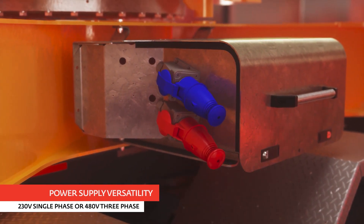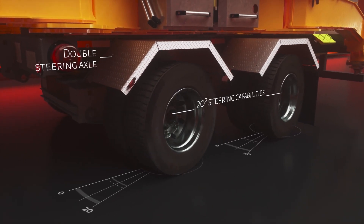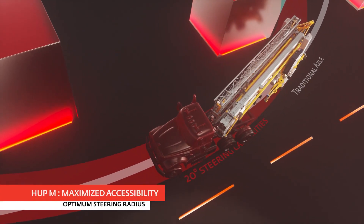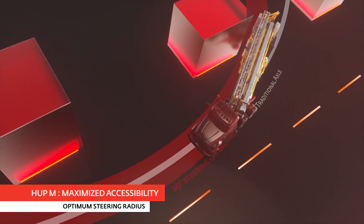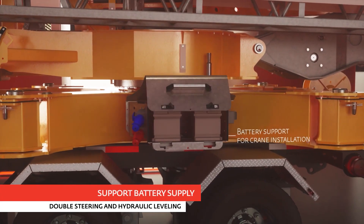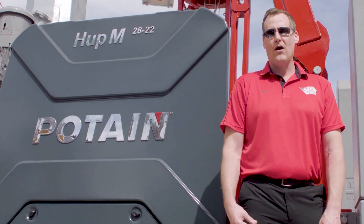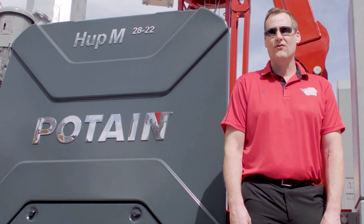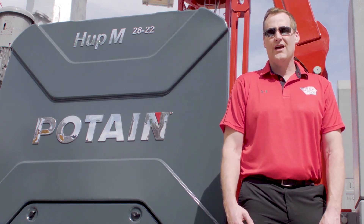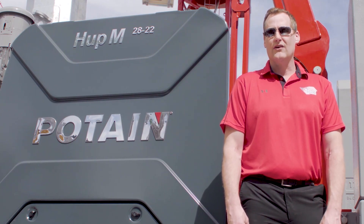The HUP-M takes the self-wrecking tower crane to the next level. We have steerable axles that can turn 20 degrees from center each way, and these axles are powered by a hydraulic power pack run off of a battery, so that no site power connection is necessary for maneuvering on the job site. The hydraulic outriggers are also powered by the same battery and hydraulic system, enabling you to position and level the crane prior to ever needing to make an electrical connection.